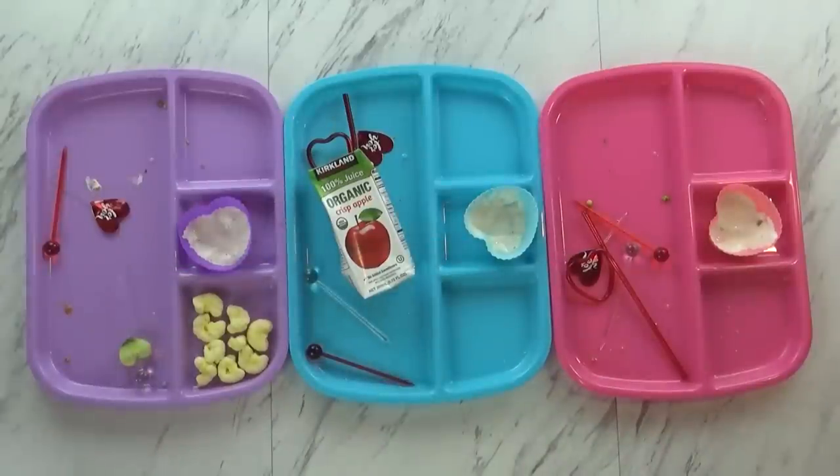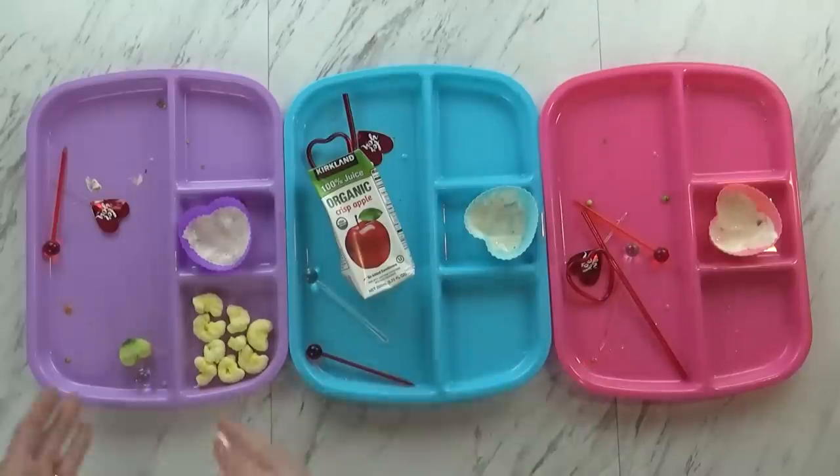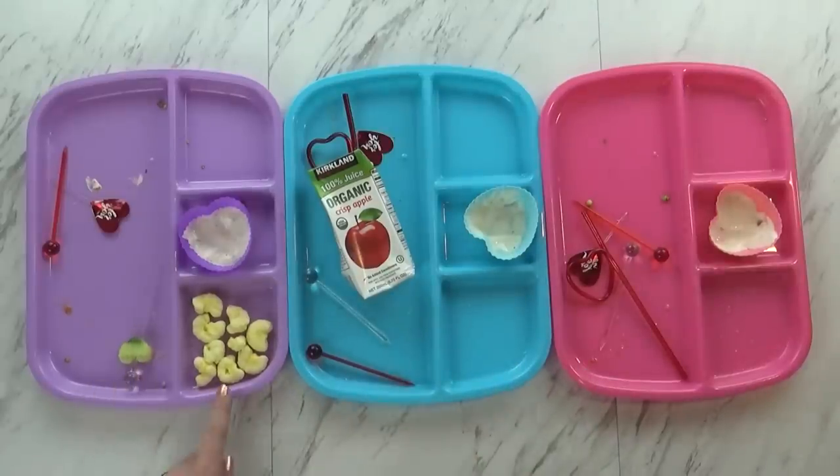Lunch time is over, and as you can tell, they did really well today. Mackenzie ate everything, so did Jackson. Lily left just one little cucumber and her pirate booty popcorn stuff. What did you like, Mackenzie? I liked the sandwich. That was your favorite? Yeah. I love pesto in a grilled cheese — it is so good.